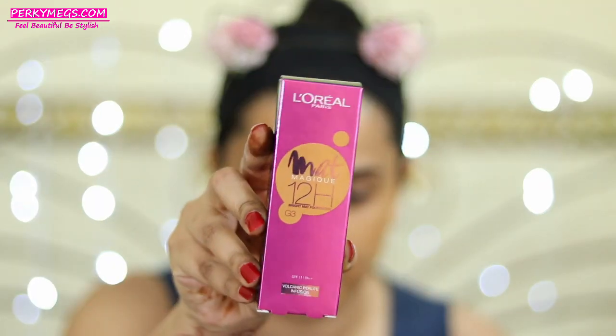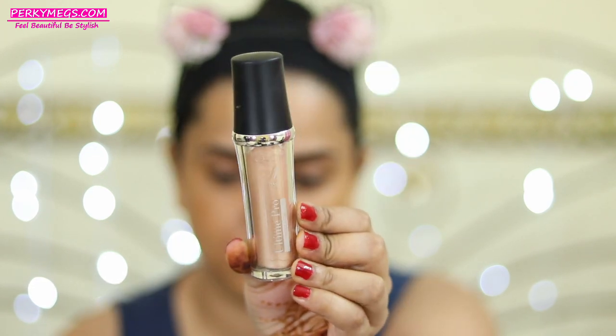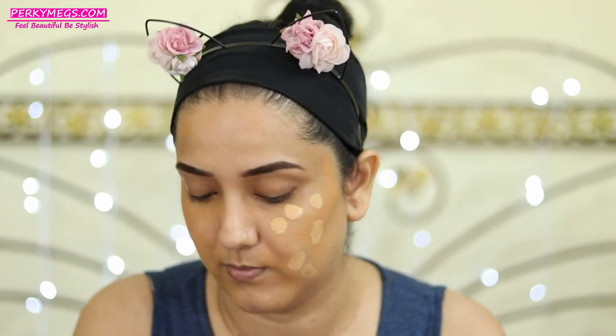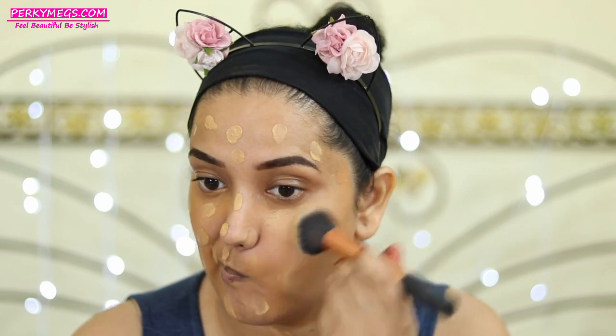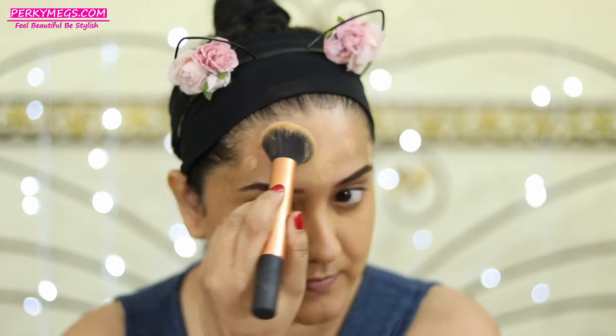This is Diwali, where we have to get ready fast for the puja in the evening, so I'm using products that are really quick. Next I'll be applying this L'Oreal Matte Magic foundation in the shade G3 and mixing it with this Faces Altai Pro illuminator — I'll provide the list of all products used in the description box below. Adding the illuminator will give me a kind of glow which I require for festivals.